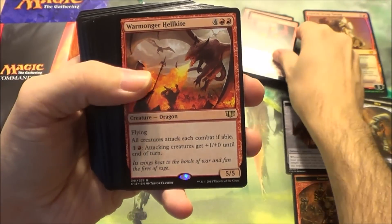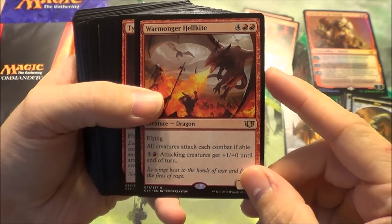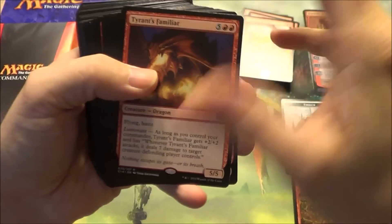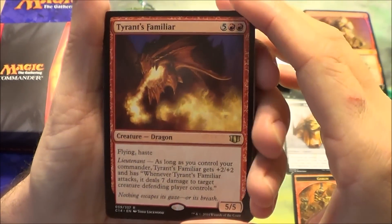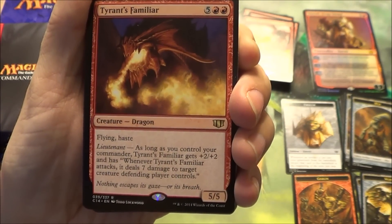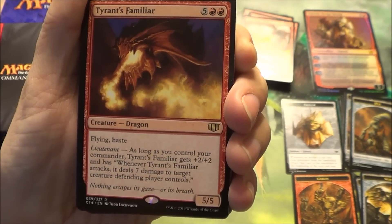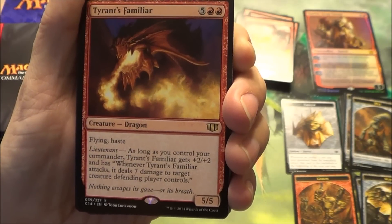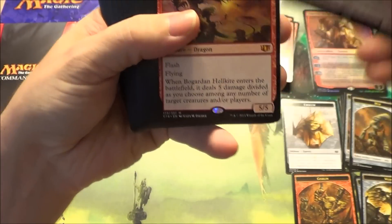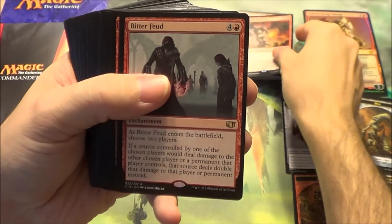Horde Smelter Dragon. Warmonger Hellkite — he's one of the new cards. He gives all attacking creatures +1/+0, and all creatures must attack each combat. He's a 5/5 flyer. This is the Tyrant's Familiar, the red creature with the Lieutenant ability. Lieutenant means: while your commander is in play, it gets a bonus. This one is a 5/5 flying haste for seven — and if you have your commander, he gets +2/+2, and whenever he attacks, he does seven damage to target creature. Pretty powerful if you can get to seven mana, which in Commander or EDH is not hard to do. Everyone likes their dragons.